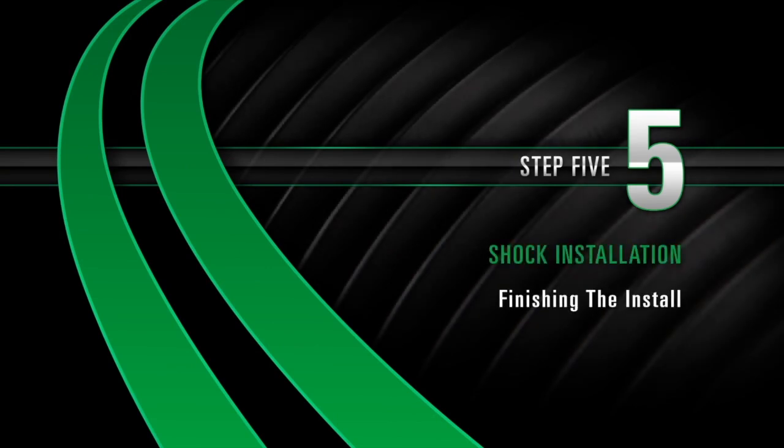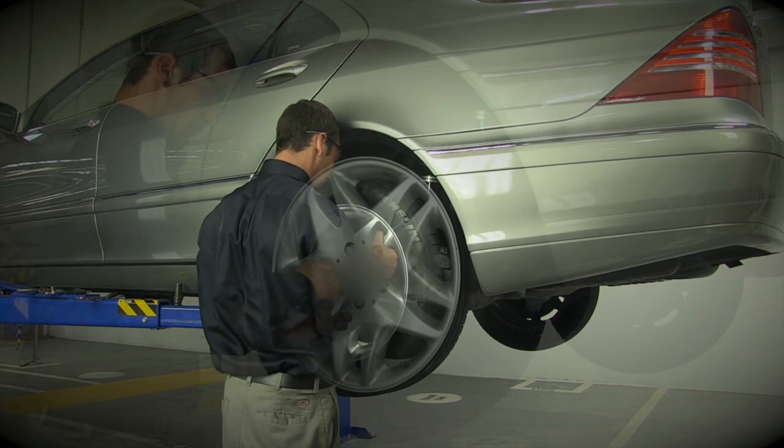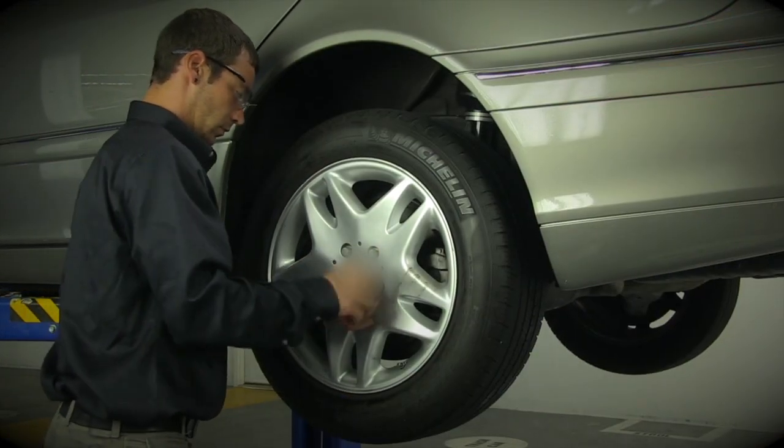Finishing the install. Install the rear tire and tighten the lug nuts to the manufacturer's specifications.